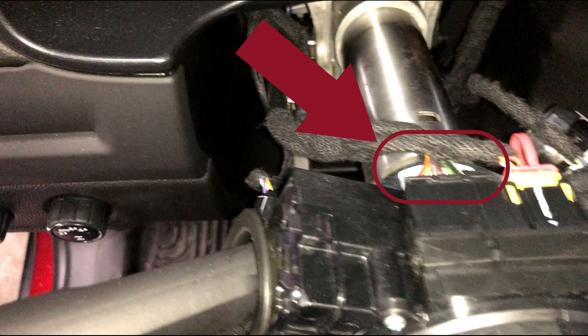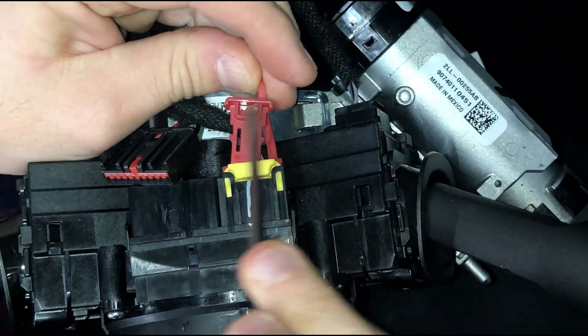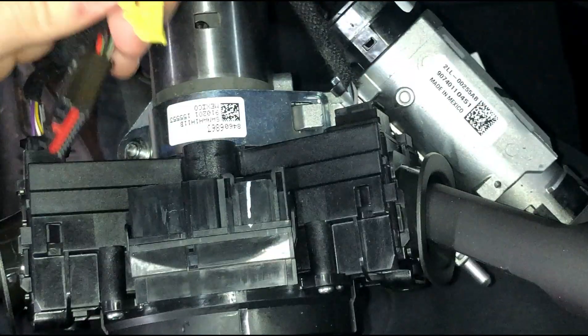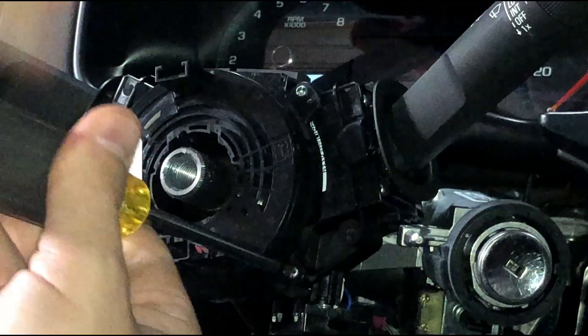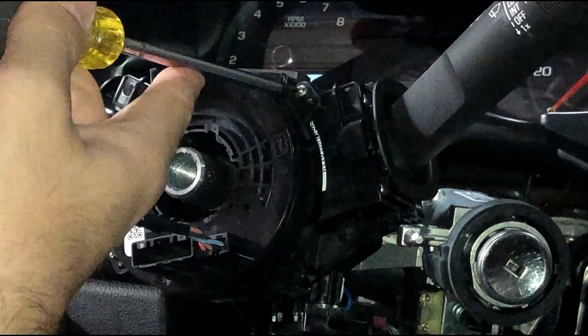Next step is we need to swap out this clock spring. First, remove the connector on the back side of the clock spring on the left — it uses a simple tab, and all you need to do is depress it and then pull it from the clock spring. Using a flathead screwdriver, that locking tab just needs to be pried out of the connector, then you can simply depress and remove it like regular. Next there are just four little Phillips screws that mount the clock spring to the column — simply remove those one at a time.